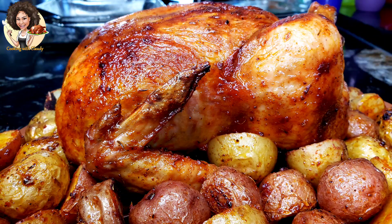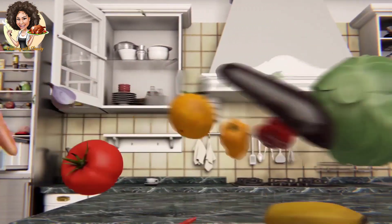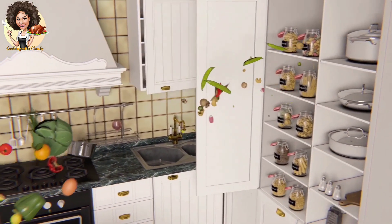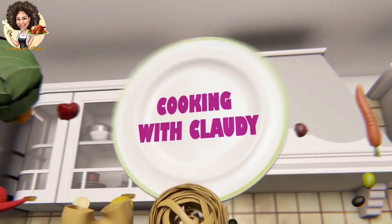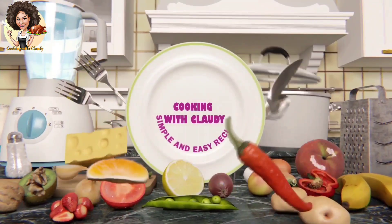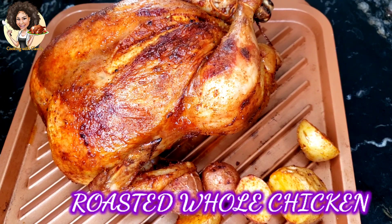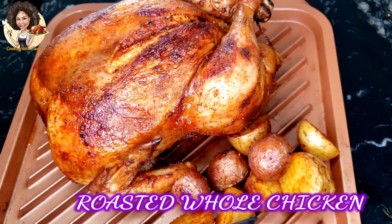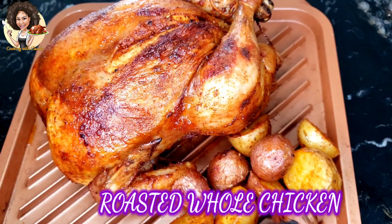This will be the juiciest roasted whole chicken recipe you'll ever come across. Welcome back to Cooking with Claudy. On this episode today, we're making roasted whole chicken.